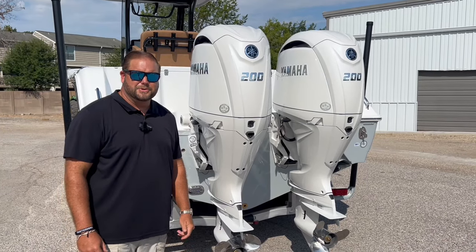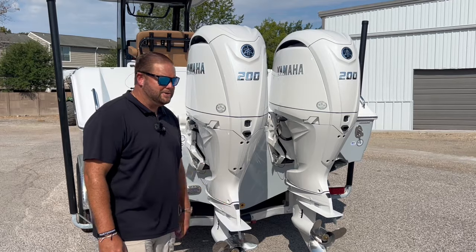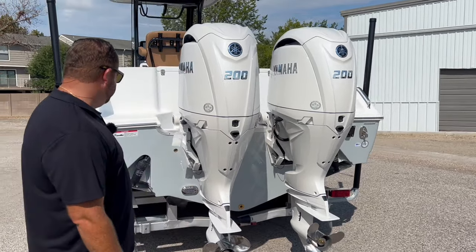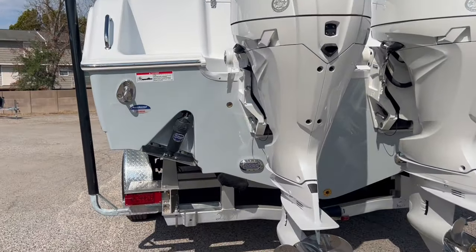This particular boat is powered with twin Yamaha F200 XS-A2s that come in white now. Also on the back of the boat you're gonna have Bennett recessed trim tabs that have the LED indicator on the switch.